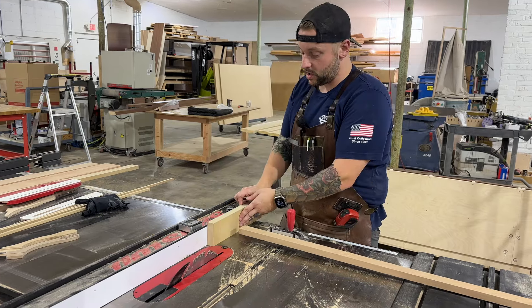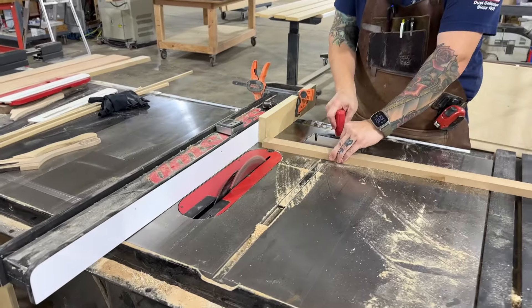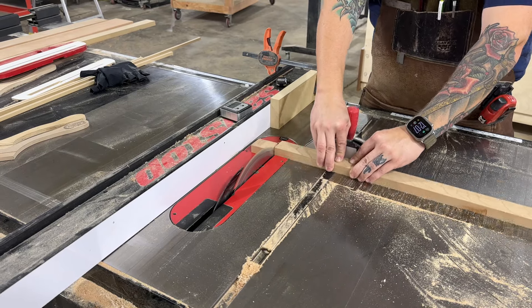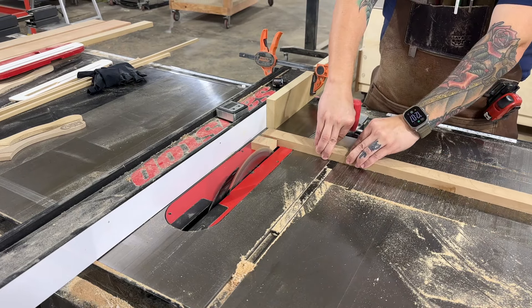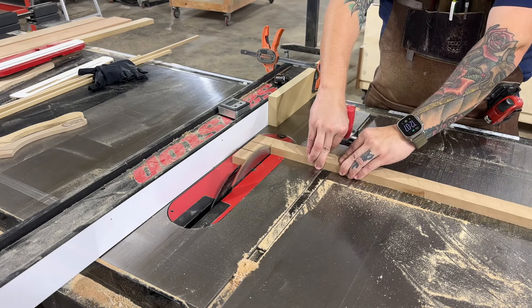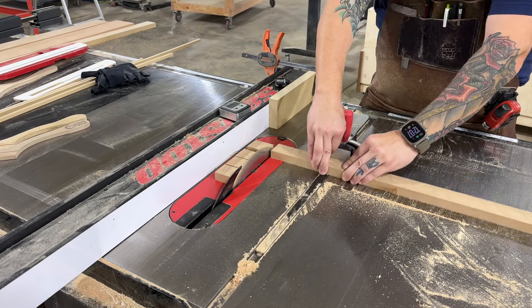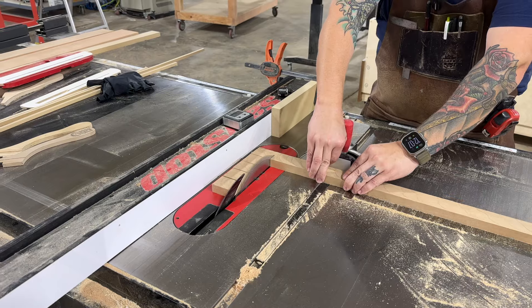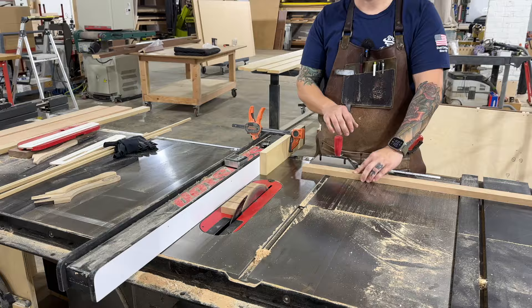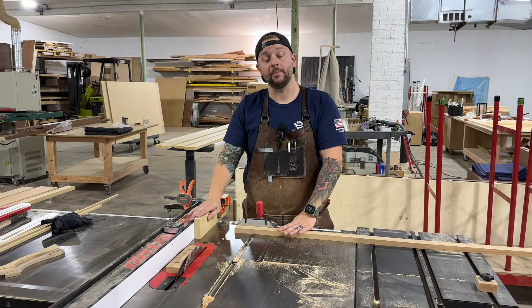Let's throw a clamp on this and we can show you how it works. So that's a great tip — something we use here all the time, and there are many different applications where you can use that.